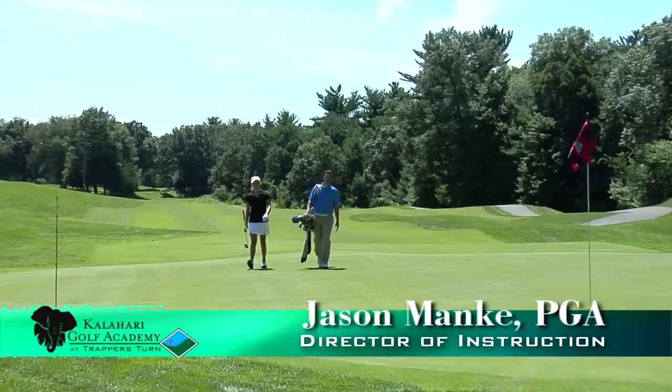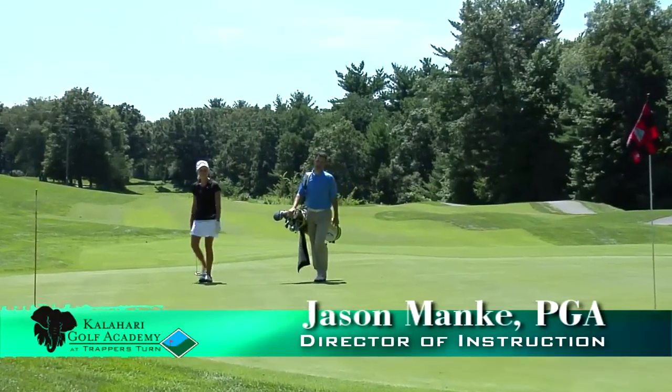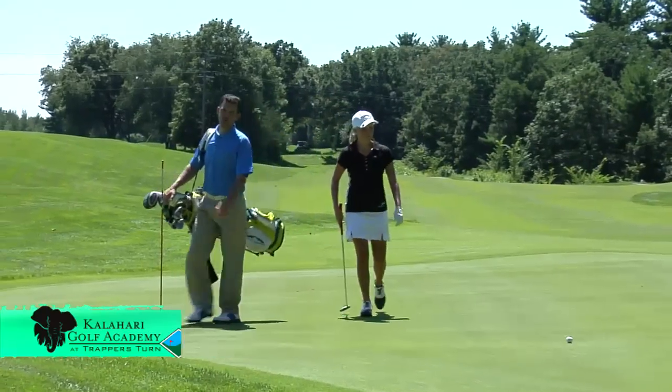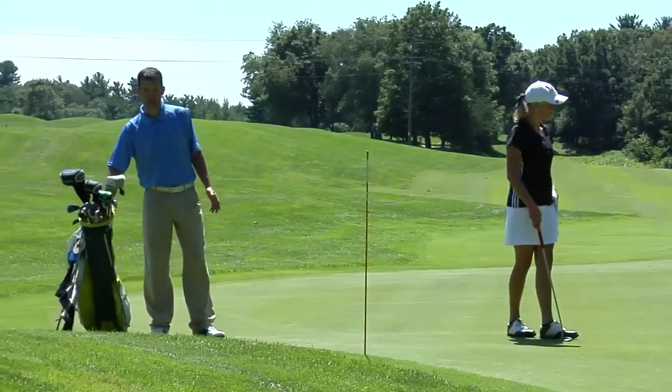Hello, my name is Jason Manke. I'm a certified PGA professional here at the Kalahari Golf Academy at Trapper's Turn. Today we're on the golf course and I've pulled the caddy role once again. We're talking about reading greens.